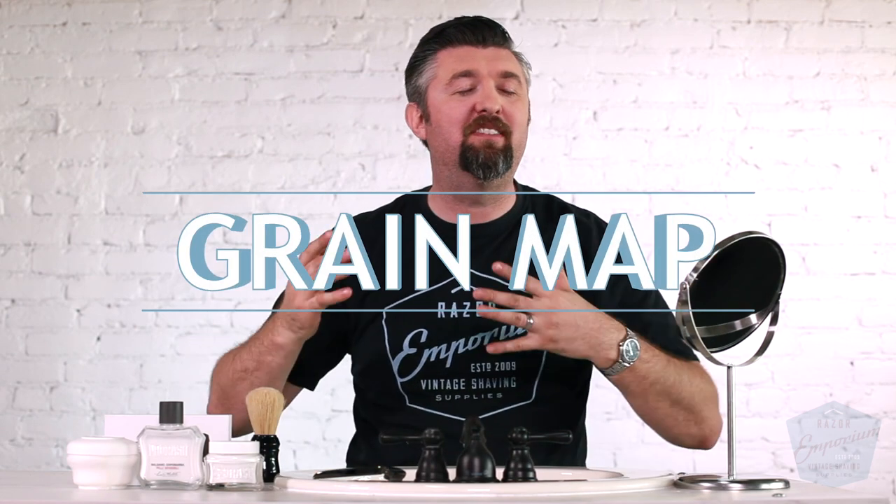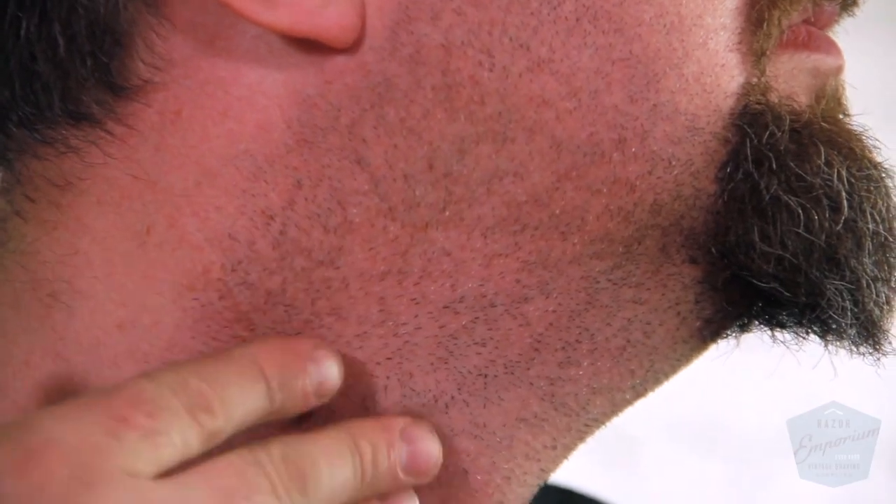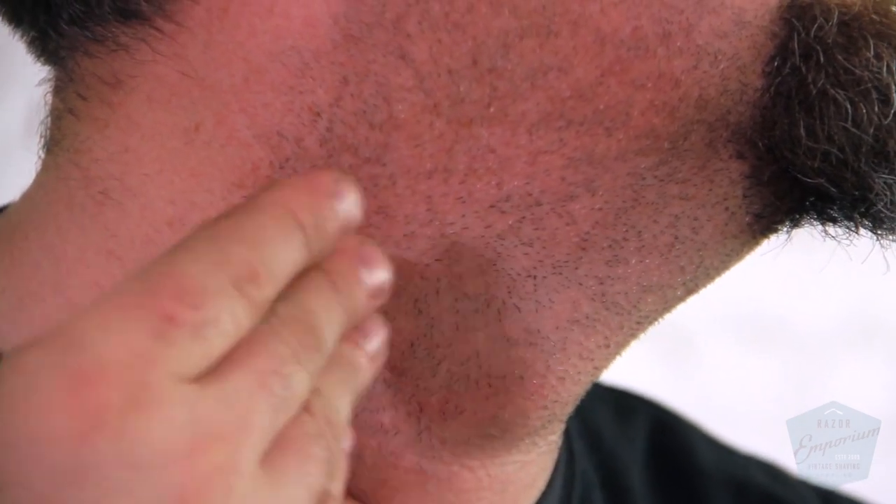Tip number one: grain map. I know it sounds redundant if you've been in this hobby for a while, but you've got to look at the direction of the grain on your hair. Everyone always thinks my hair on my cheeks goes down, the hair on my neck goes up, I just got to go down and go up. Wrong. You have to take a weekend, take a few days if you're able to, and grow the hair out.